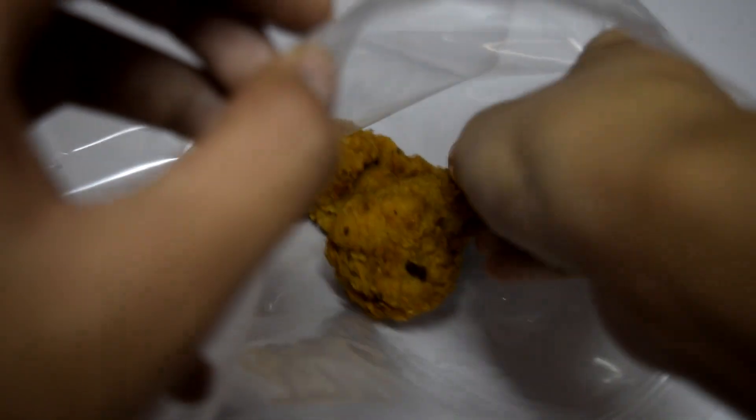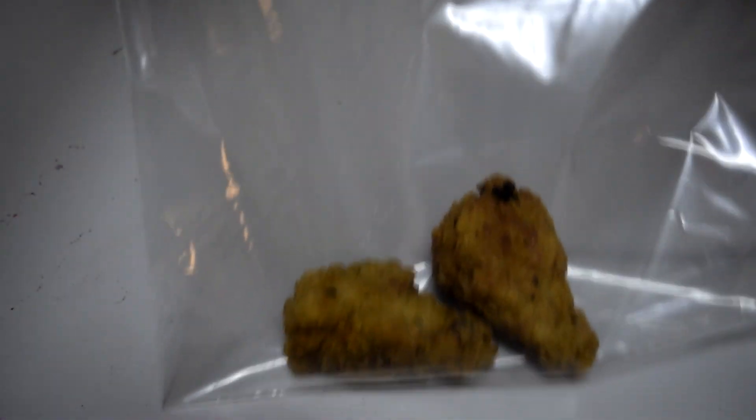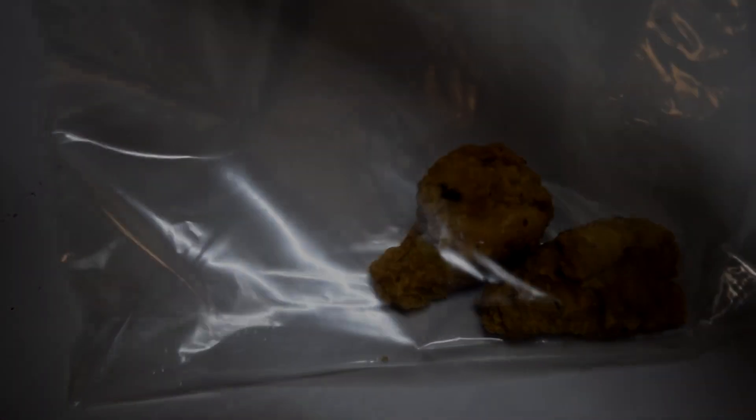A vacuum or a hairdryer can be used to absorb all the minerals and moisture from the food. After that, put all three items in the freezer and let them stay there for 24 hours.